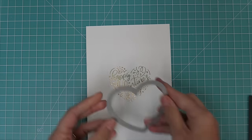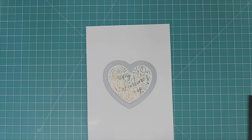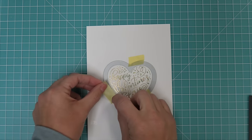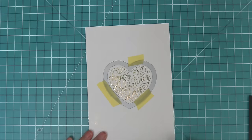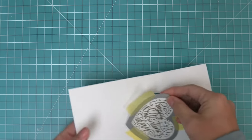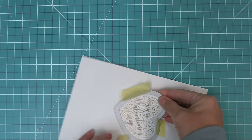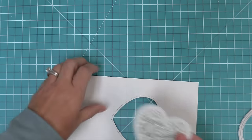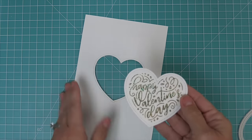You can foil directly on your card design, or use the Stitched Happy Heart die to die cut the foiled sentiment into a heart shape. Just line up the heart, hold it with low tack tape, run it through the die cut machine, and you get a beautifully die cut foiled image with stitching detail — just gorgeous for any Valentine's Day card.